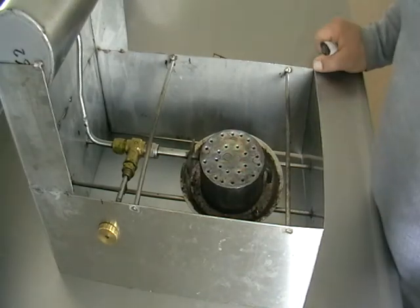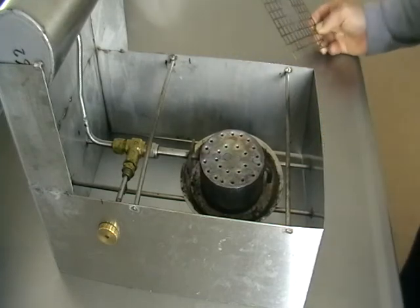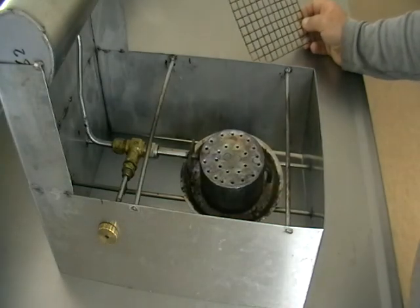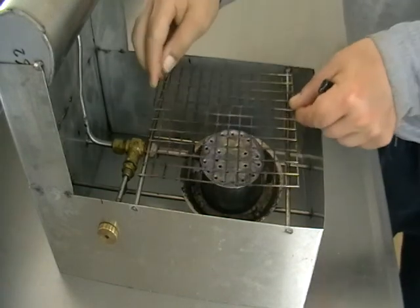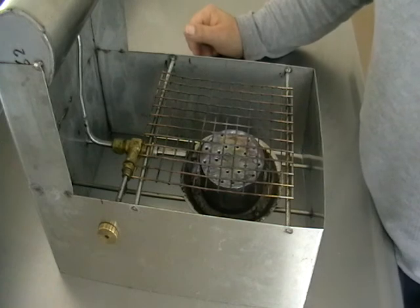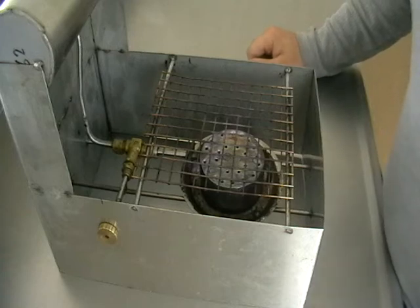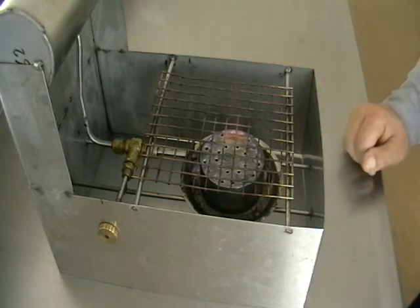So now we've got stable, stable work of the burner. You almost can't see the flame — it's almost invisible. But it's burning, more like a gas one, but I would say a little bit more convenient.